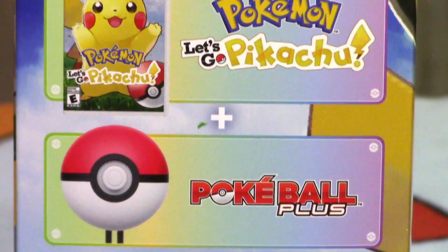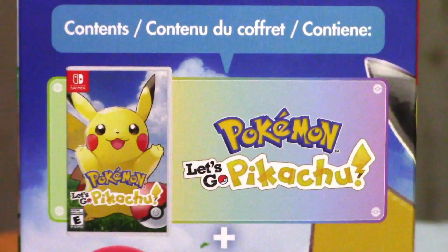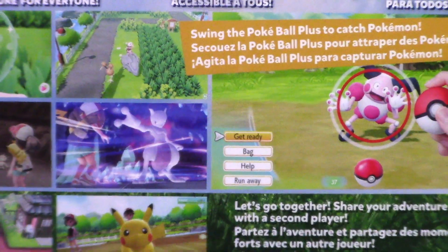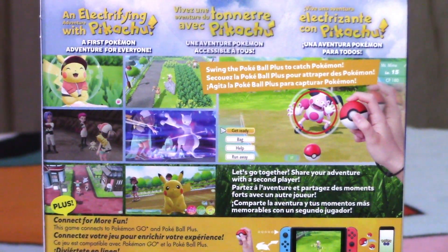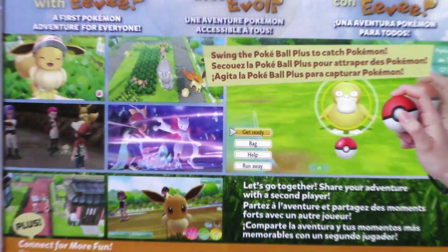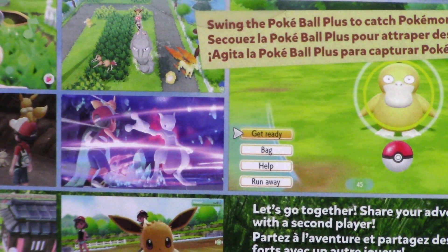Contents: Pokemon Let's Go Pikachu and Eevee Pokeball Plus. Your Pokeball Plus accessory contains Mew — you can bring this rare Pokemon to your Pokemon Let's Go Pikachu and Eevee game. Internet connection and Nintendo account required. On the back it says: an electrifying adventure with Pikachu, a first Pokemon adventure for everyone. Swing the Pokeball Plus to catch Pokemon. Let's go together. Share your adventure with a second player, plus connect for more fun. This game connects to Pokemon Go and Pokeball Plus.